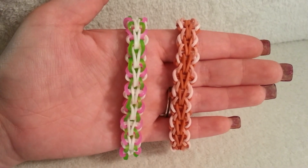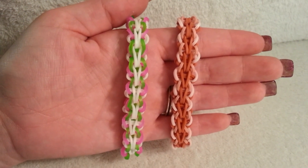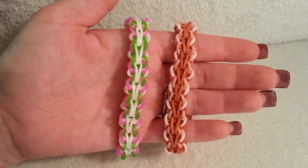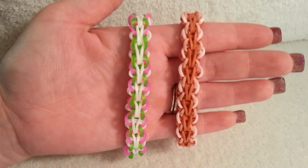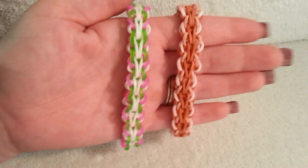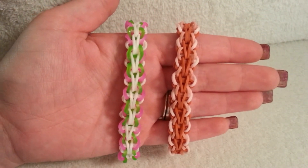Hey guys, it's Loves to Loom here. Today I'm going to be showing you how to create this adorable butterfly single bracelet. This is not my own original design — this was sent to me by Jesse, known on Instagram as Looming by Jay. Please make sure to check her out and give her a follow. I think this bracelet is so adorable and it is so easy to make, which is always a plus.